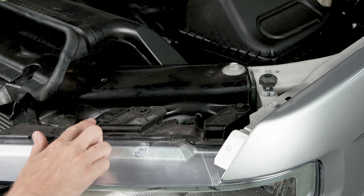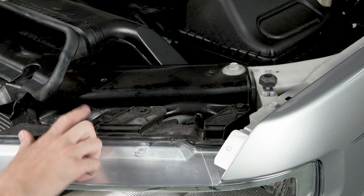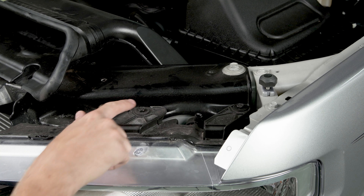With the grill out of the way we can come over to the top of our headlight and we're going to remove this plastic clip as well as these two screws using a 10 millimeter socket.